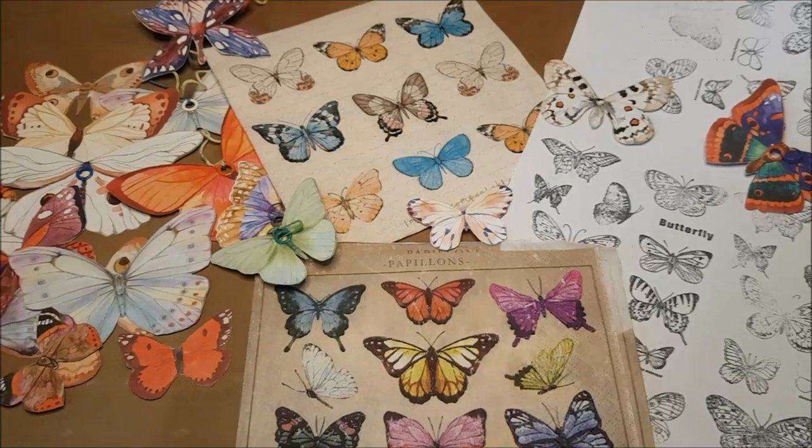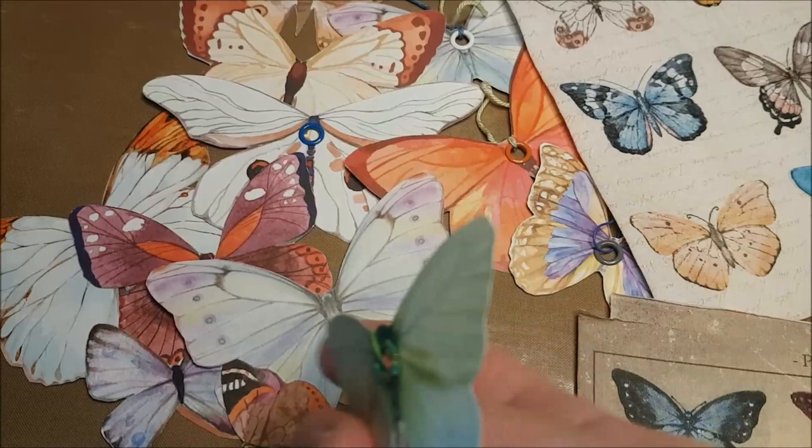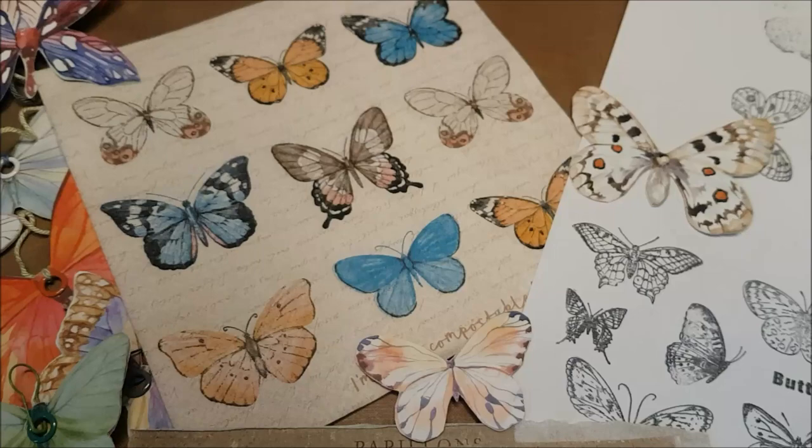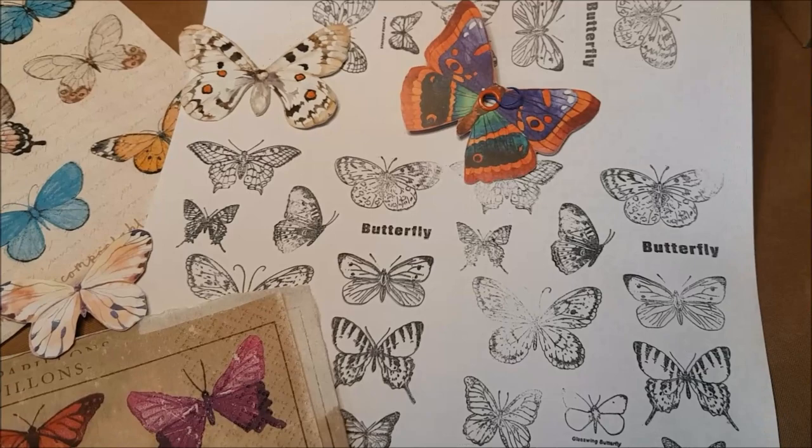I love butterflies in all shapes and forms, whether they've come out of a magazine like these ones from Daphne's Diary — these are lovely because they are double-sided, with many possibilities — whether you've just found a charming napkin or a serviette with lovely images, or perhaps even a glorious stamp set with butterflies. We've all got access to them, but what do we do with them? How do we make ephemera with these lovely things?